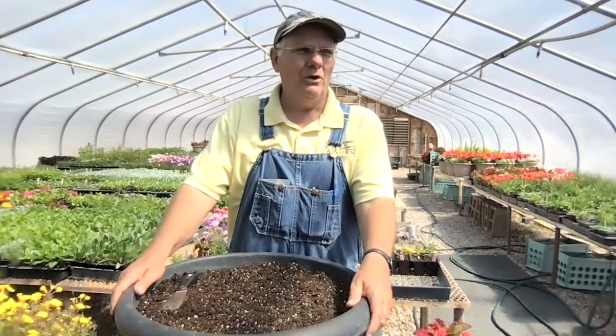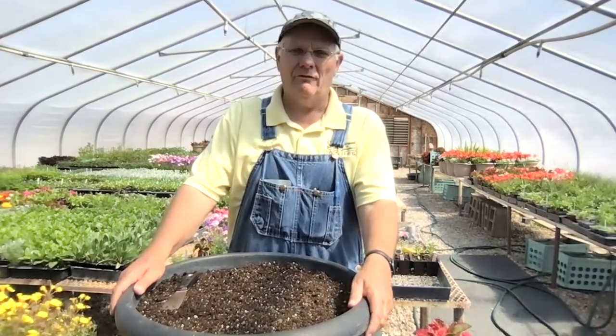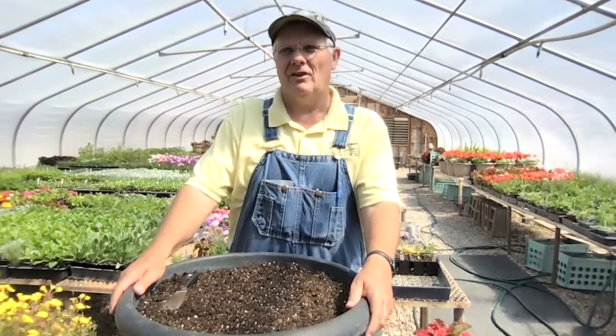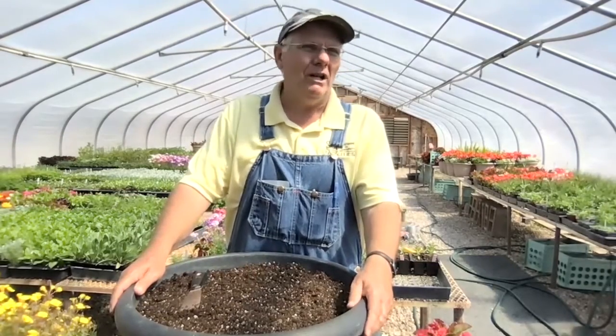Hi, I'm Ross Murdoch with SUU Grounds. I'm out here in our greenhouse today just showing you a few things that we do for Grounds. I've been here for about 17 years and we have responsibility for the flower beds, pots, containers, and baskets on campus. We enjoy making them up and taking care of them over the course of the season, so we'll show you a little bit of what we do and why we like it.